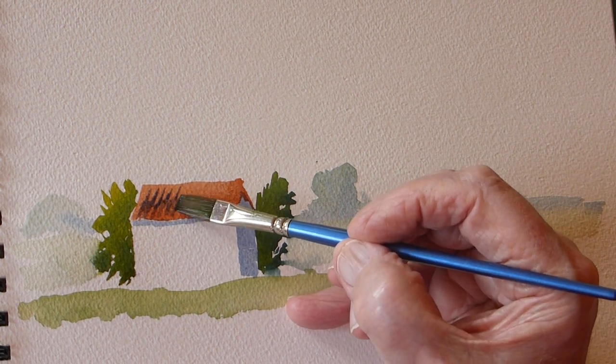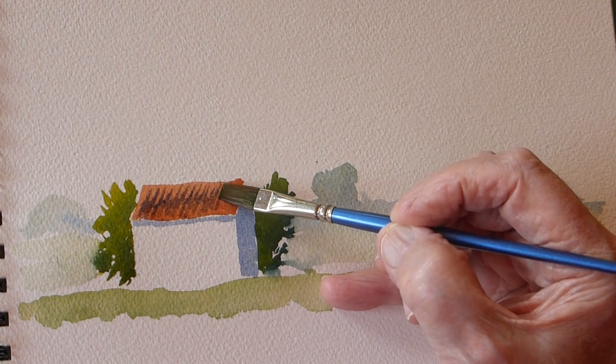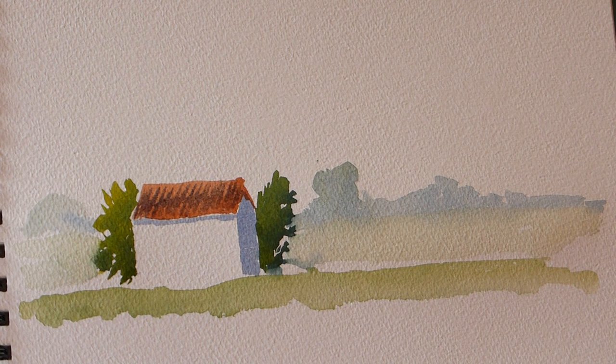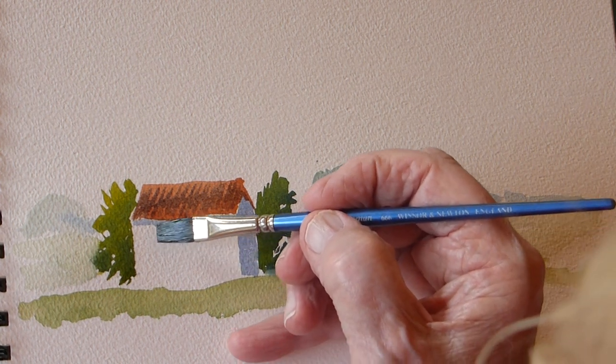This little square brush is a lovely brush for all sorts of things like this - just put it on there. At least that roof now looks waterproof! It's not a pinky or orangey color anymore - it's now a roof. Another thing we can do is pop some windows in using this shadow color, but a little bit darker this time - add a bit more color into the water.